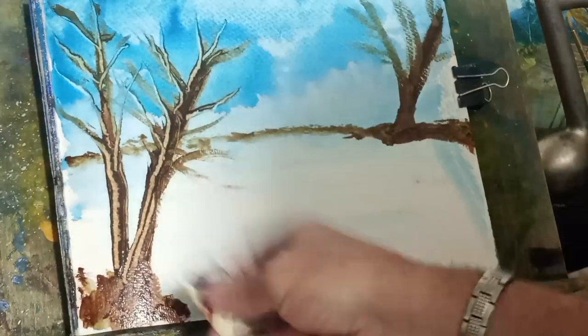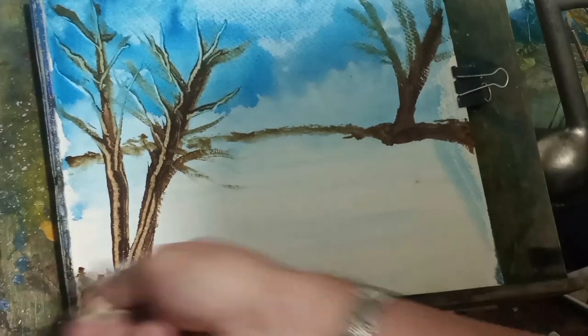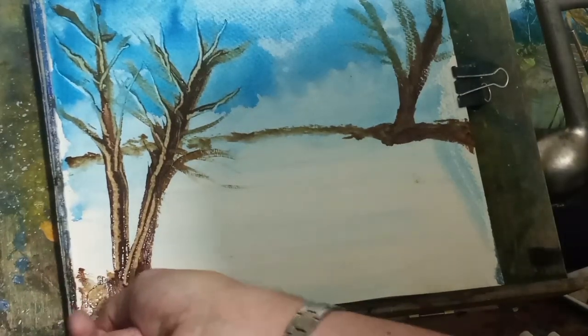So scraping the bark on the tree, giving it more character, some texture.